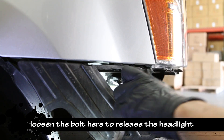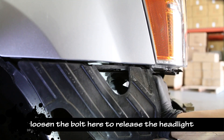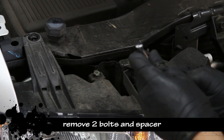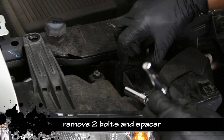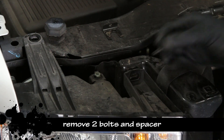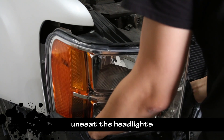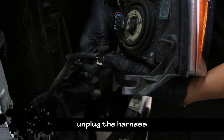Loosen the bolt securing the headlight. Remove the 2 bolts and spacers securing the headlight on each side. Then gently pull straight out to unseat the headlight, unplug the headlight harness, and put the headlight aside.